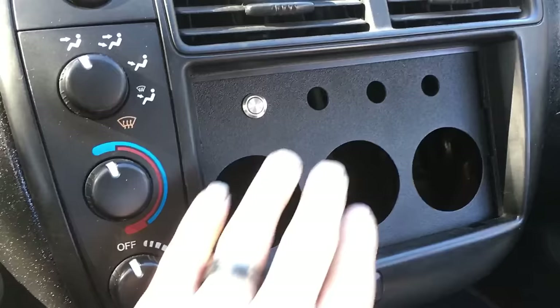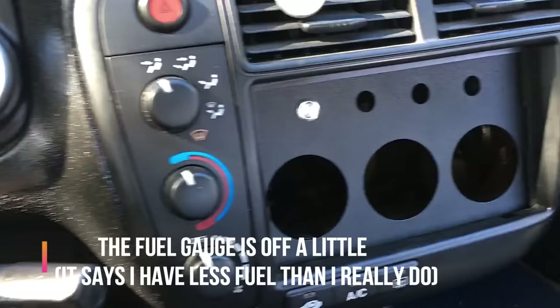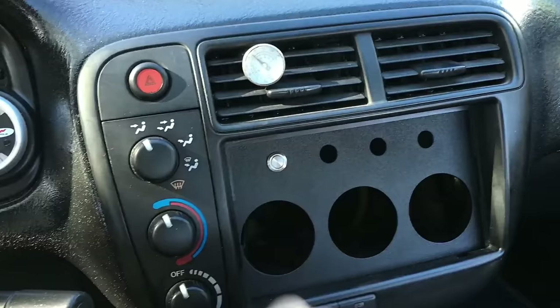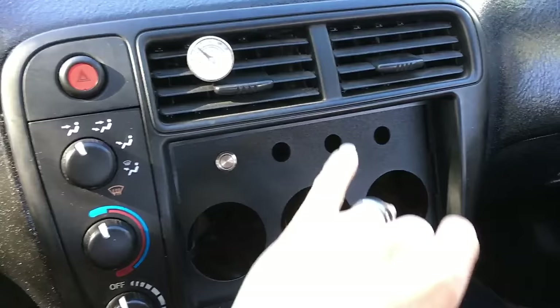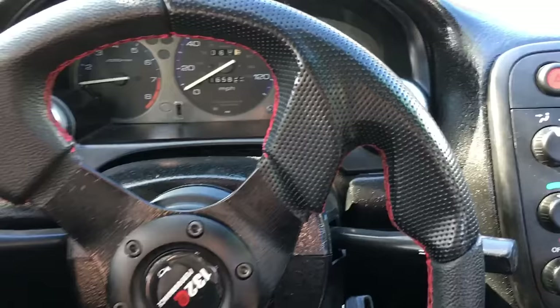I wanted to show you this piece that Houston's Beat Freak sent me. His YouTube link will be in the description. It has a spot for buttons and gauges. I have the gauge pod around the speedometer, and I'm going to be putting an oil pressure, water temperature, and voltage gauge in there so I can monitor all the important aspects. The toggle switches — one will probably be for interior glow, one for my intercooler fans. I haven't figured out what the others will go to yet.